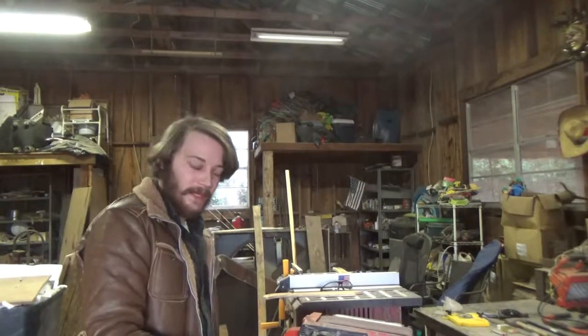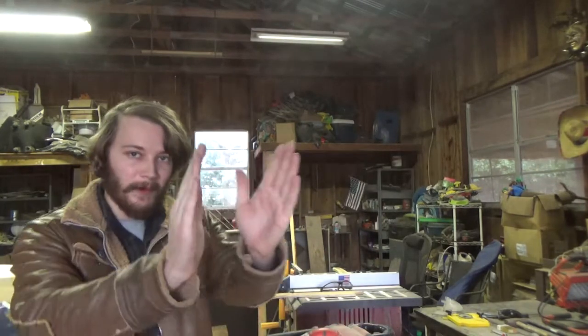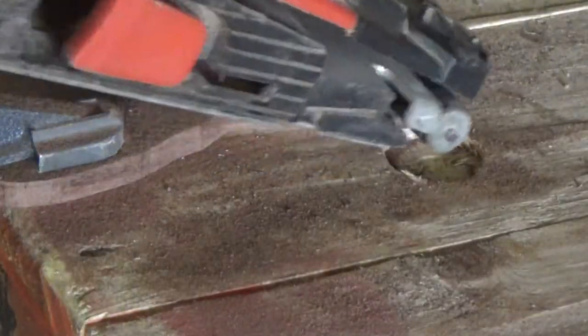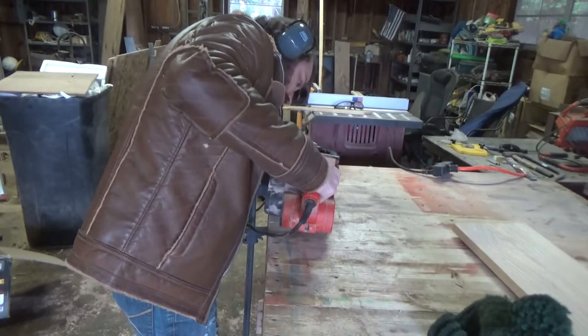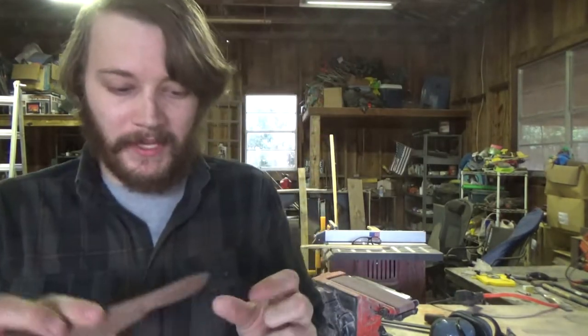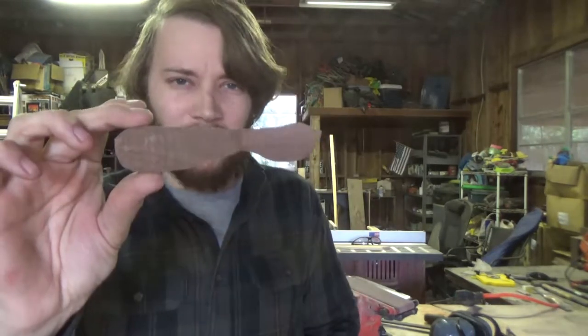I'm clamping the knife to my bench and I'm gonna take the belt sander to it. I like to go over the blade because I like the blade part to be more narrow than the handle. The little tip we had on the blade — I accidentally went a little overboard with the belt sander, so I don't think that's gonna work. I'm gonna whip up another one of these real quick.